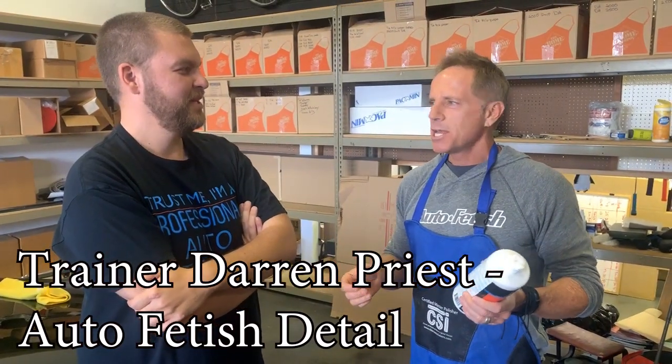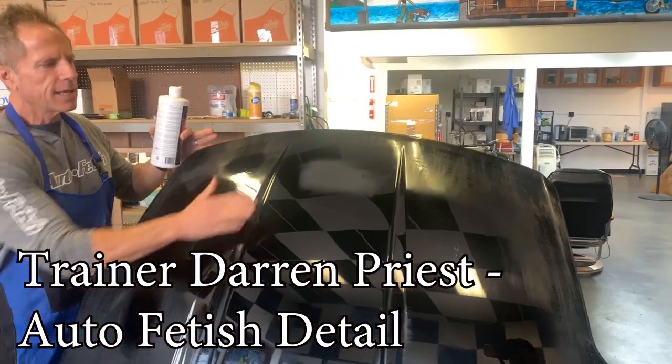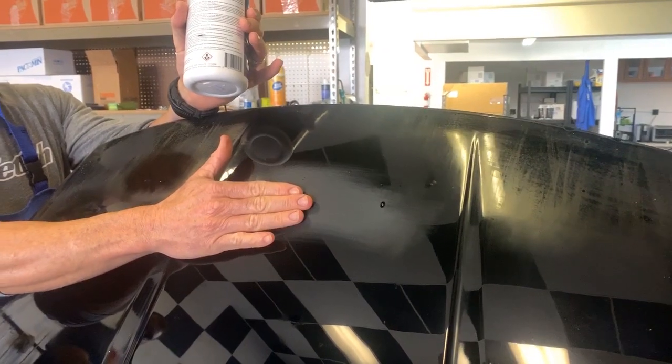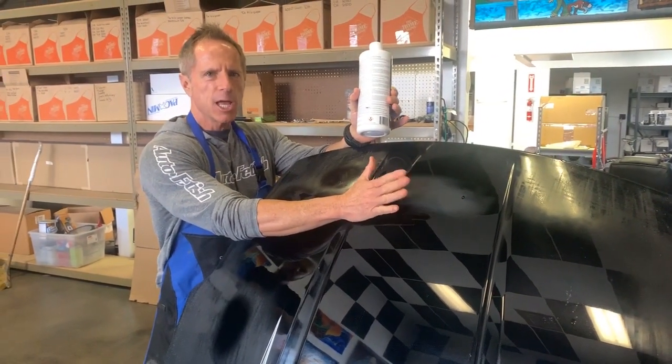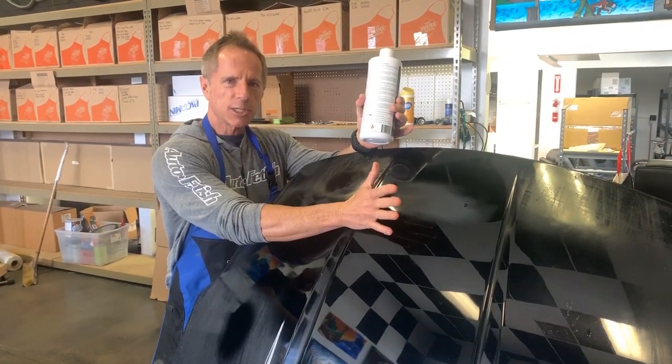What we have here is a test panel — this is a hood on a rolling rack. What I've done is put in 2,000-grit sanding marks. I've created what is called a uniform scratch pattern. When it comes to polishing paint, you are literally scratching your way to success.